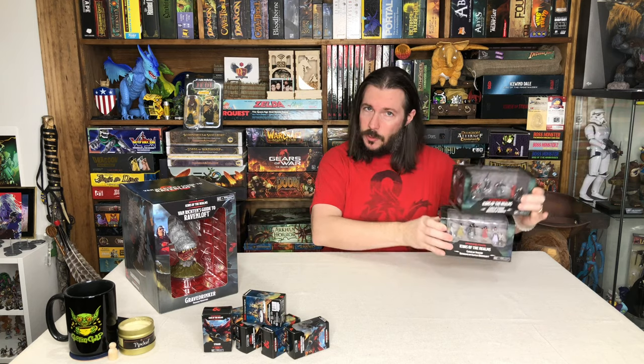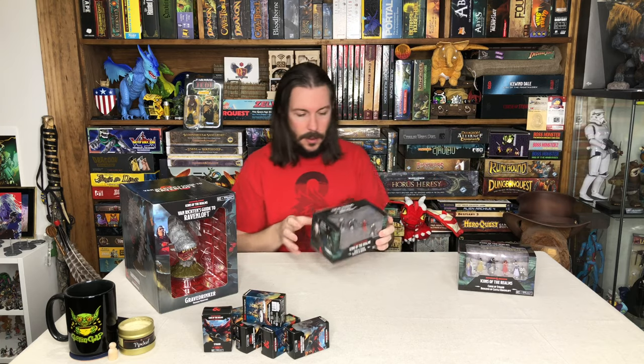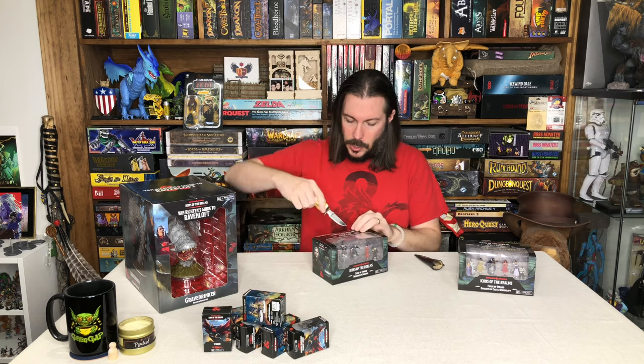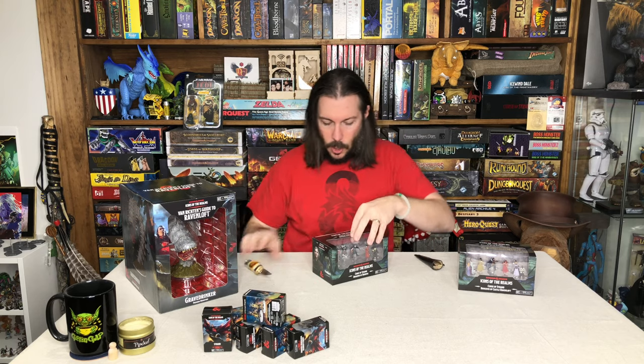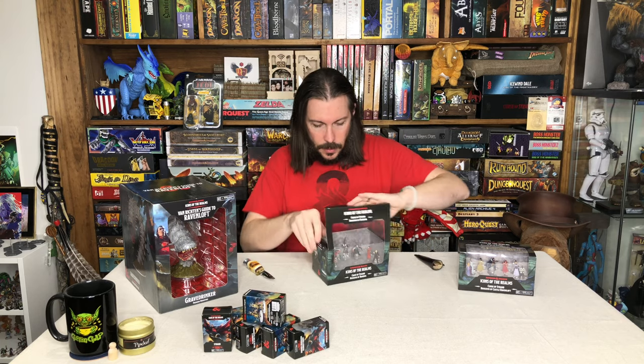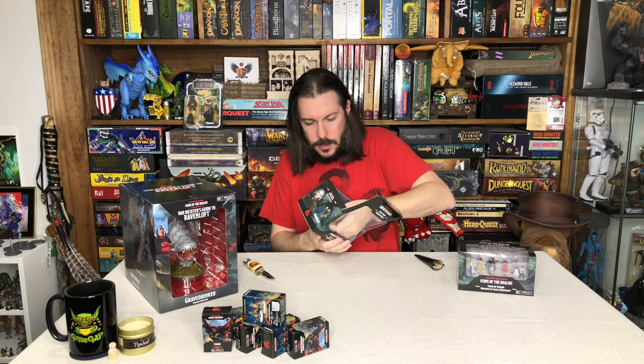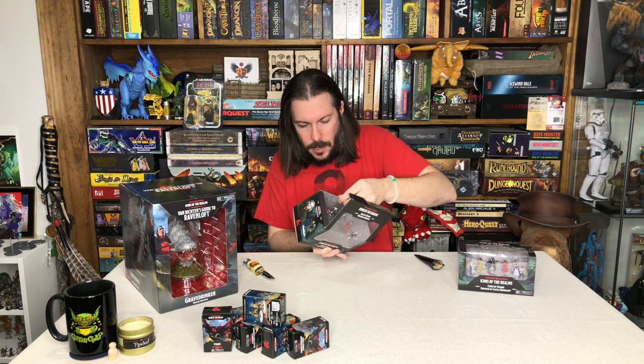Let's get into these two first, and then we'll get the old Grave Drinker out. I'm going to get the bone shiv of death here to open these up nicely, and we'll get these packs out.